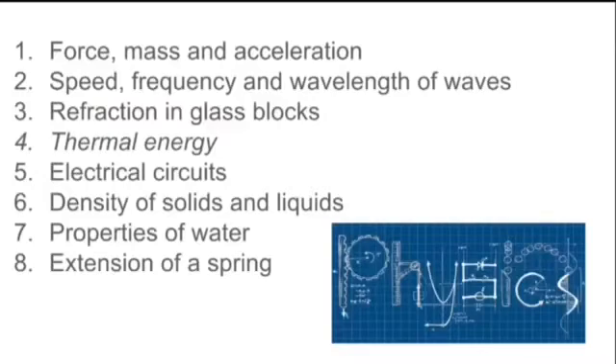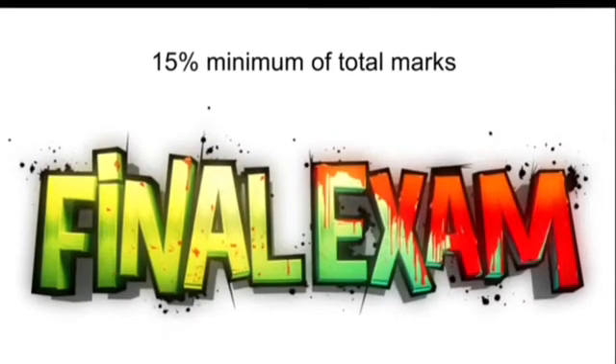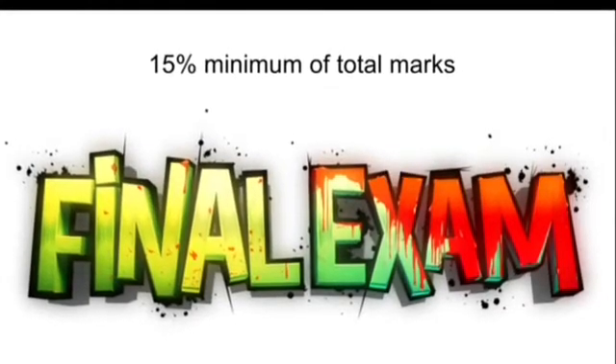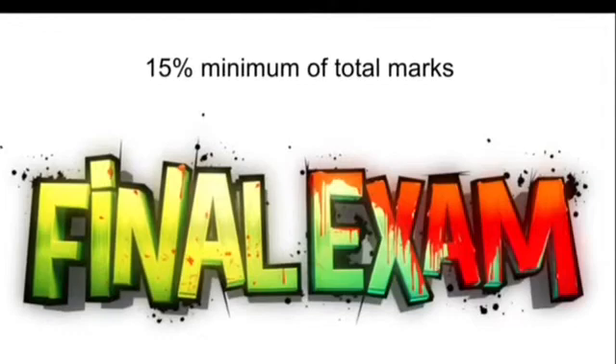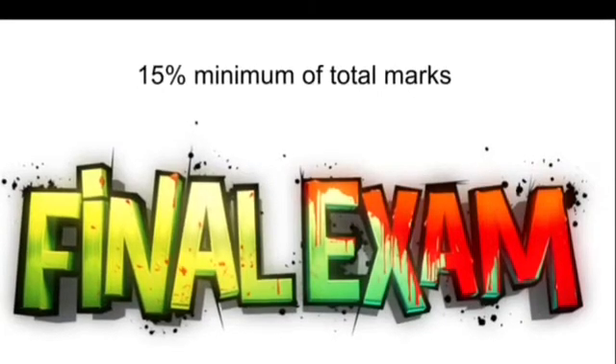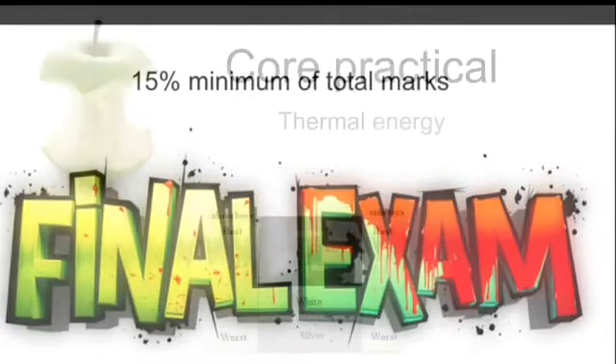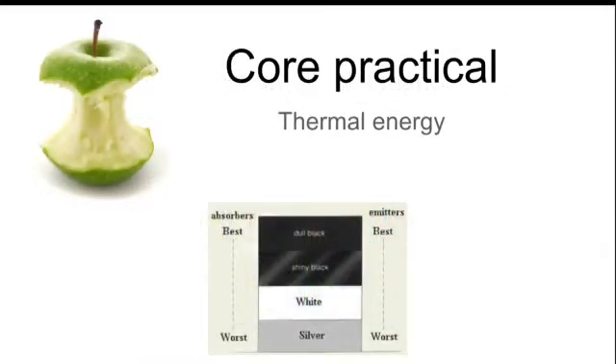For double science students, you only need 7 out of the 8, so please skip number 4, thermal energy — this is only for the triple scientists. Triples, you need all 8. Assessment of practical work is included as part of the final exams. A minimum of 15% of the total marks must be allocated to questions related to these Core Practicals. I hope you find the video useful and I hope it helps you to revise the experiment. The fourth Core Practical is only for the triple scientists.